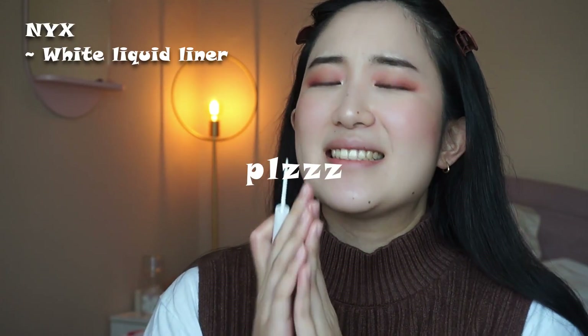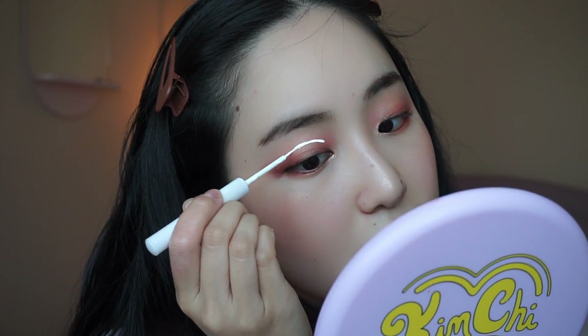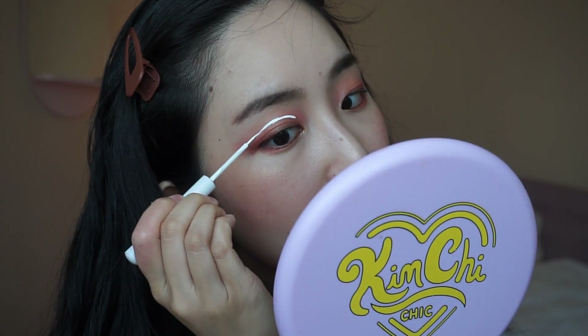That made like the tiniest difference. Now for the main attraction — the white eyeliner! I'm gonna use the NYX brush tip one. I hope this goes well; if it doesn't go well I'm doing something else.